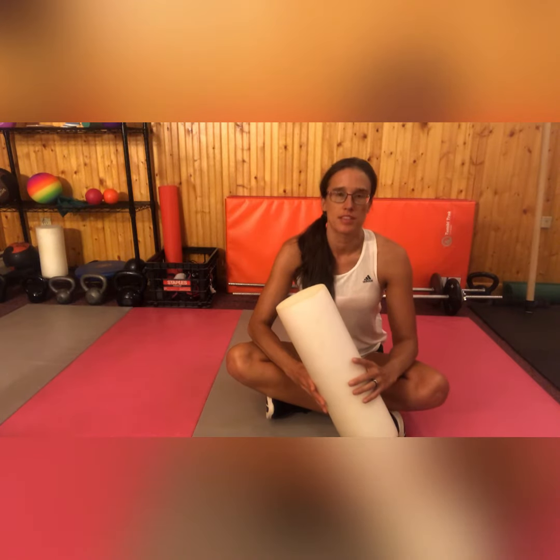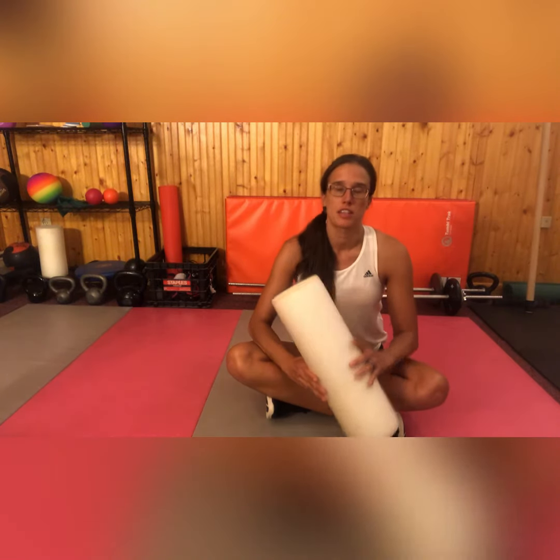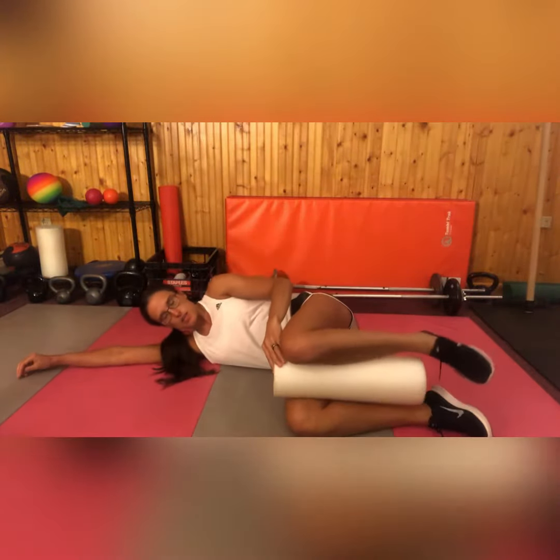Next, we're going to do another thoracic mobilization that will also target your chest muscles to help further open up the thoracic spine. Lie on your side and put your roller between your ankles and knees so that it's sandwiched right between your shins.